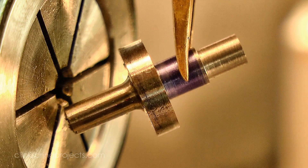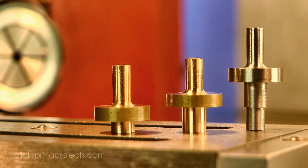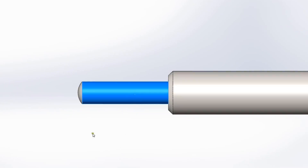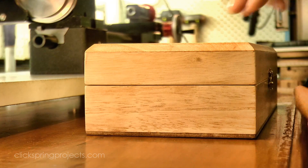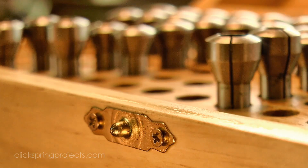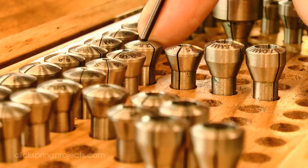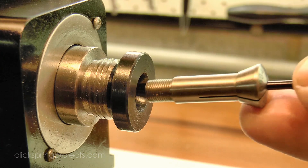So that's all 3 collets roughed out and ready to be turned to final dimension later. Next I made a start on the arbor pivots. There are 3 key features to be formed: the pivot itself, the domed end, and the chamfered shoulder. Pivots need to be concentric with the outside diameter of the stock, which makes them an ideal candidate for turning on a small lathe equipped with 8mm collets. The stock can pass all the way through the headstock of the lathe, and with a good set of collets the run out can be quite low.